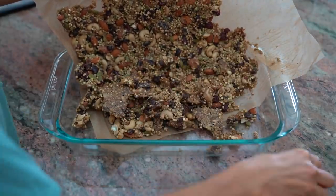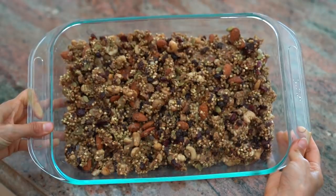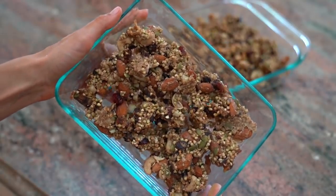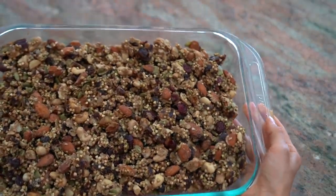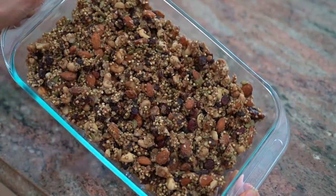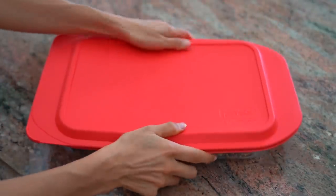If you want it to be more of a crunchy, drier granola, I would say leave it in the dehydrator for about six to seven hours at approximately 100 degrees. If you'd like my recommendations for a dehydrator or any of the other products I'm using in this video, please click the links in the description below. I've just opened up an online shop on my website where you can easily find all of my raw and vegan recommendations.